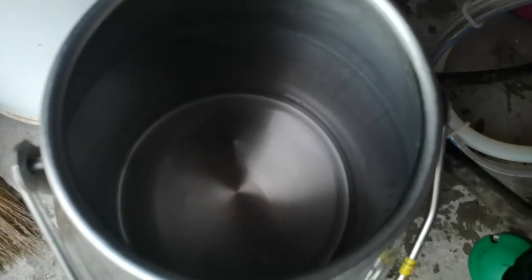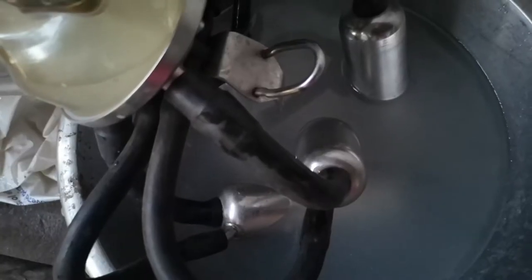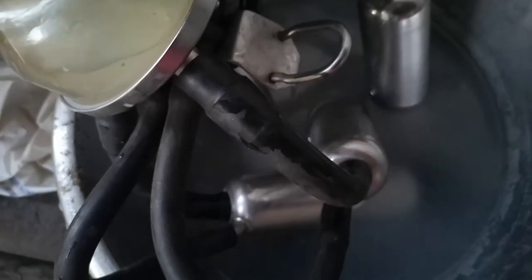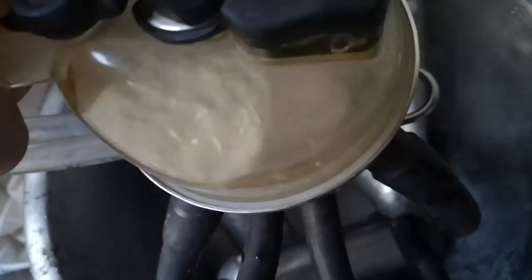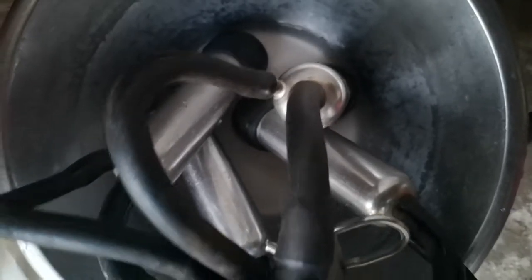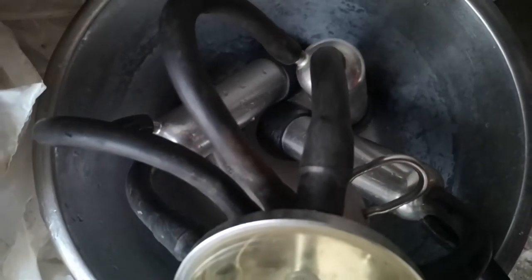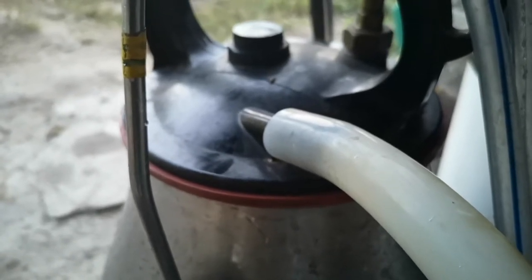Now it's time to put the sanitiser into the milk system and clean it out. The bucket's left for 10 minutes to sanitise while we put the cow back in the field.